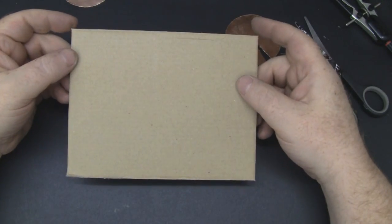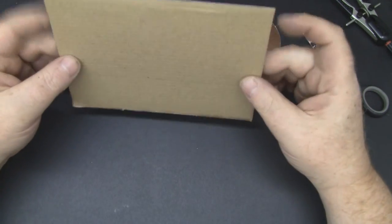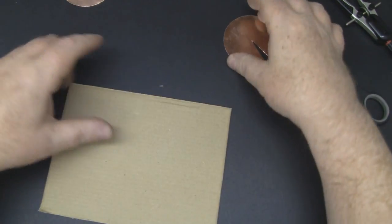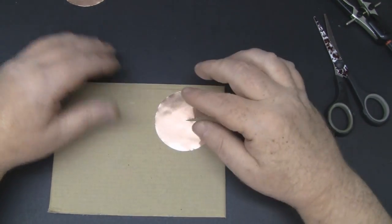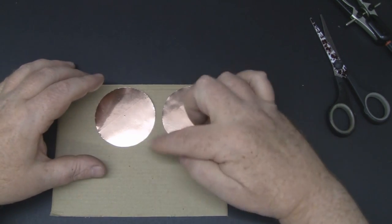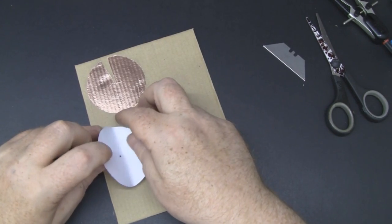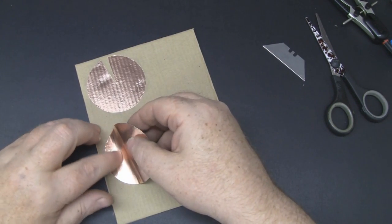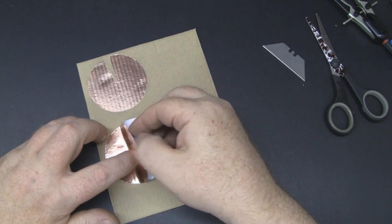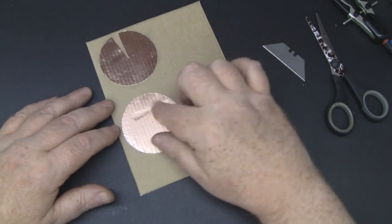Find yourself some rigid card — this is recycled from a multimeter box, quite thin but still rigid. We're going to stick both the driven element and the reflector onto it, then cut them out of the cardboard. If you don't peel the copper backing away all at once and do it in little stages, you get fewer kinks in it.